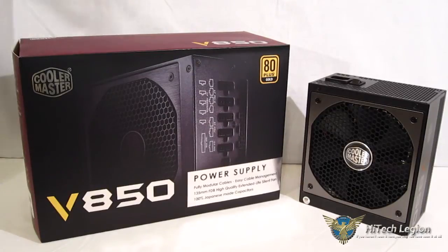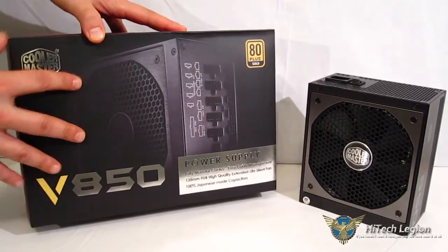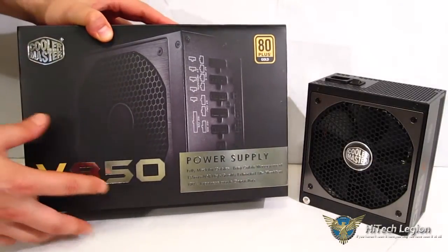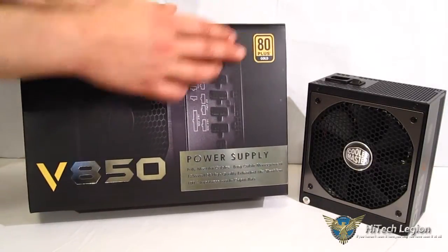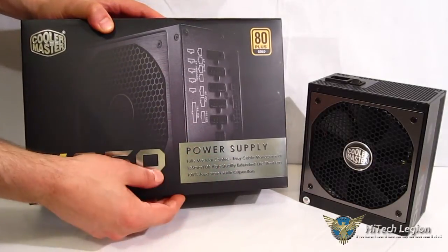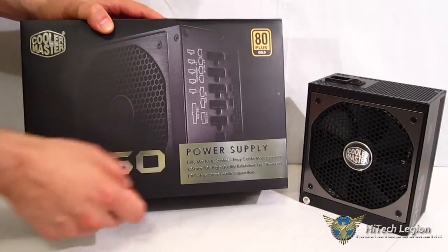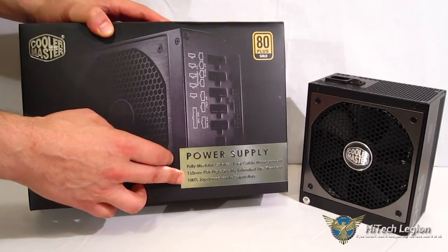Getting our first look at the V850, as you can see it comes in a fairly typical Cooler Master box. A really nice picture of the unit on the front, and the main specs right on the front: 80-plus gold, fully modular cables, easy cable management, 135-millimeter FDB high-quality fan, and 100% Japanese capacitors.